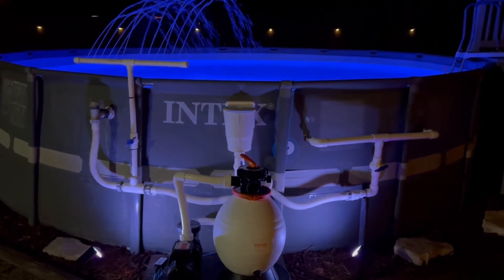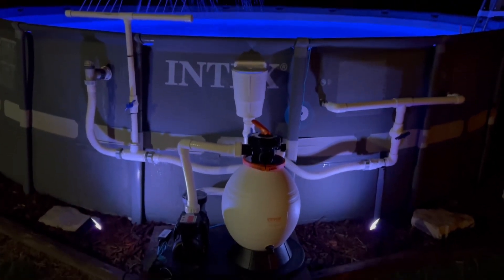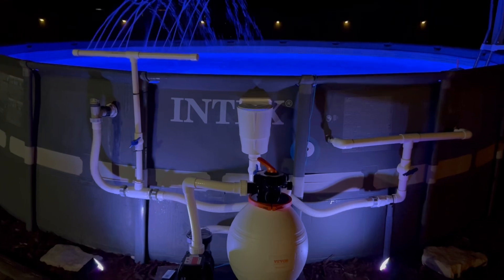I've been running this new sand filter super hard for a week straight — it is definitely the real deal. Let me tell you all about it.